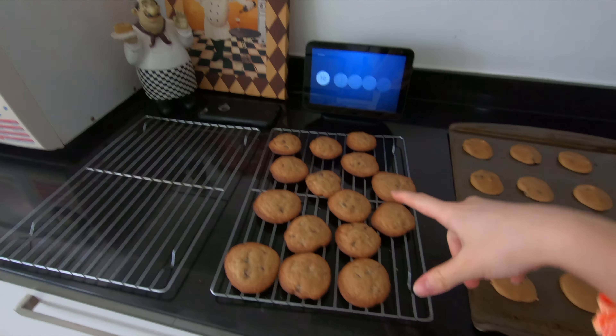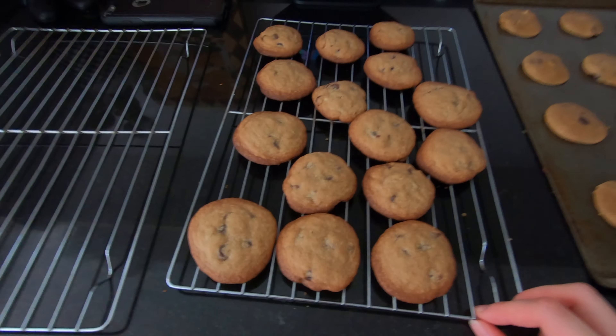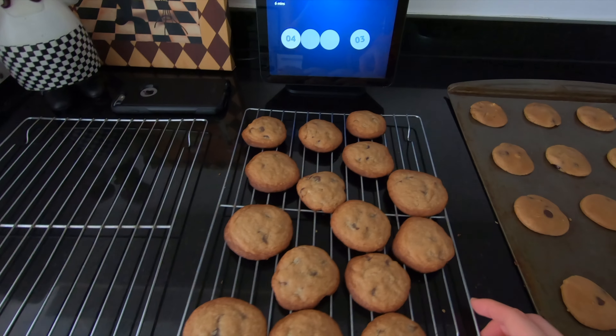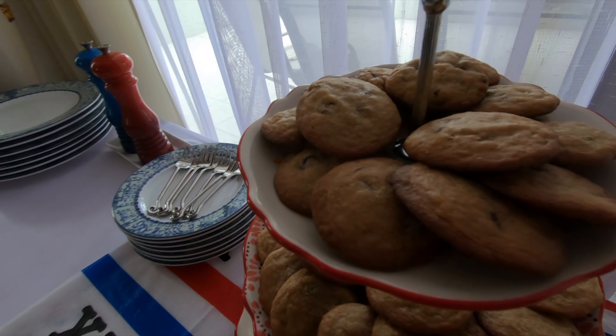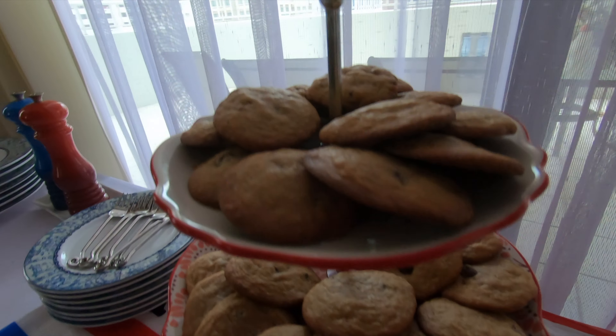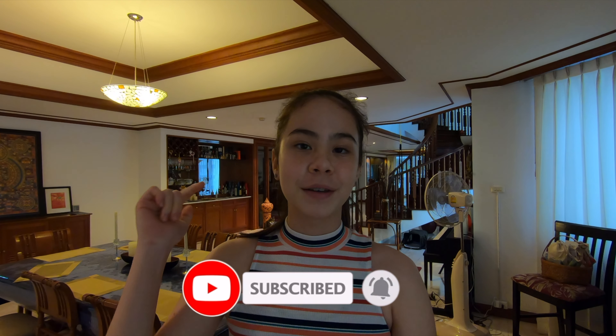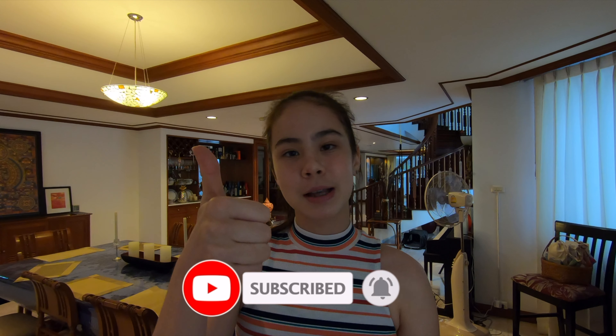Once you are done baking, you can put them on the cooling rack and then put them in a cookie jar if you have one, or anywhere you want. Thank you guys so much for watching. I hope you enjoyed — I have some guests over and so far they have liked the cookies. Don't forget that I have linked the recipe down in the description so you can try it out yourself. Don't forget to hit the subscribe button, hit the notification bell, and give it a big thumbs up. Bye guys!